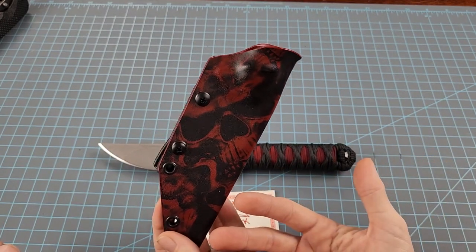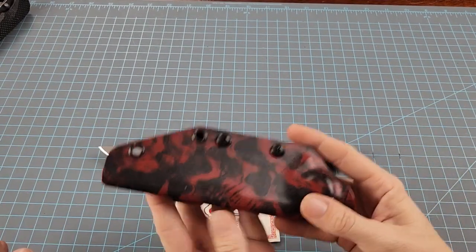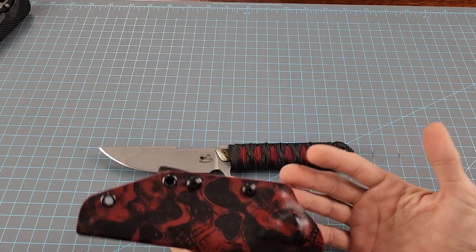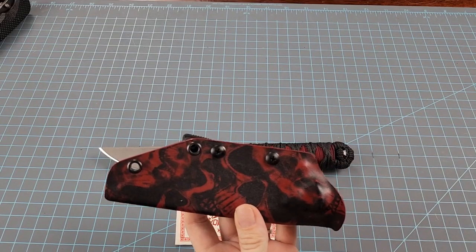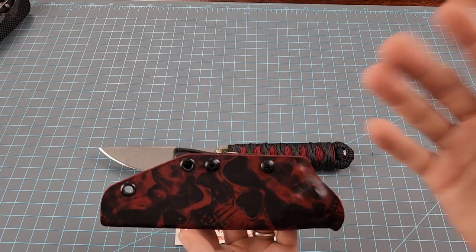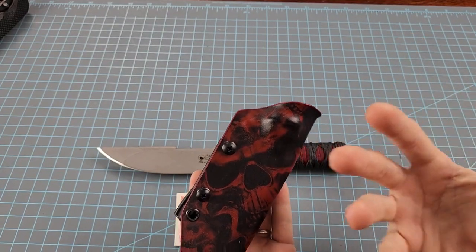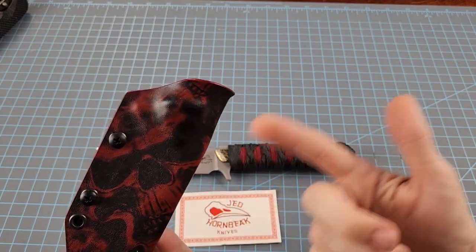His leather sheaths are immaculate. Just about every one of them I picked up had a leather sheath, and whatever the main color of the handle was, that was the color of the stitching in the leather. He uses exotic skins — he knows every one of them. He's like, 'That's anaconda, this is that kind of snake, this is stingray.' He's very meticulous with all of the workmanship and attention to detail.